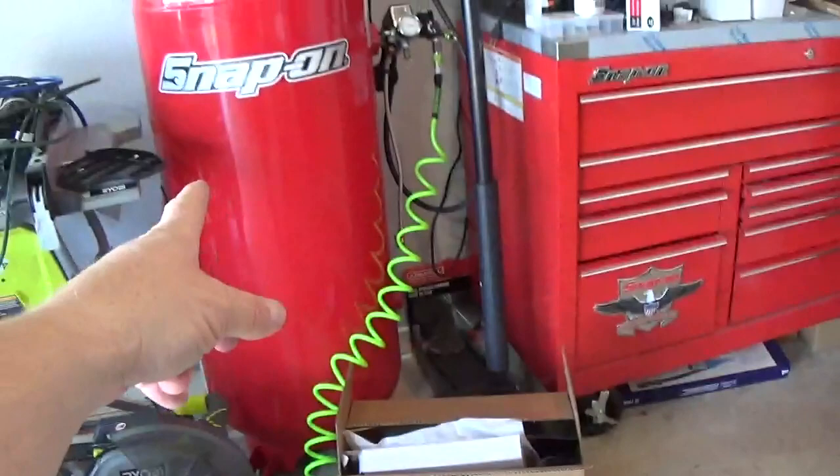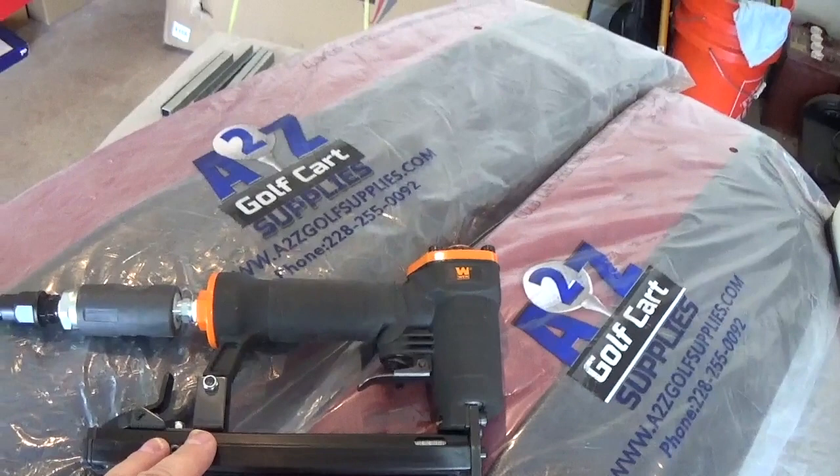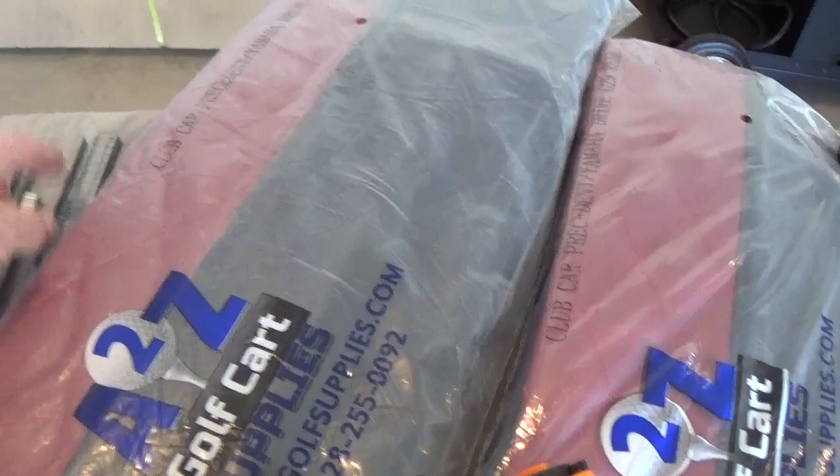This is a pneumatic stapler that I'm going to use with my air compressor. You don't need a big giant air compressor — just a small little garage-type compressor. I think this one was around $35 on Amazon. We're going to use 3/8 staples. I laid a bunch of them out here so I can grab them quick and easy, because we will go through a pile of them.